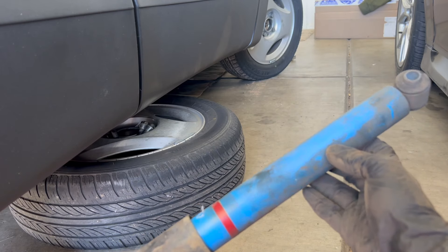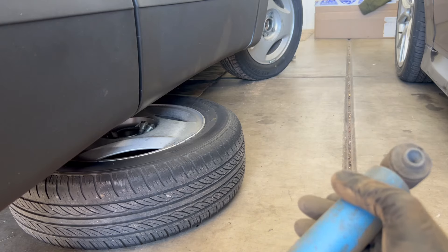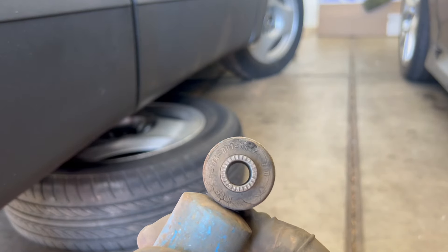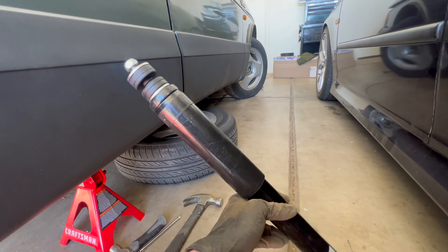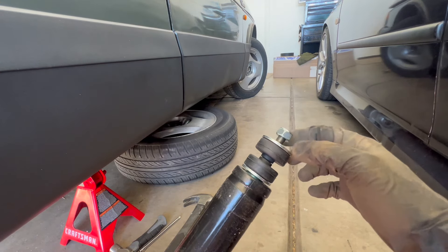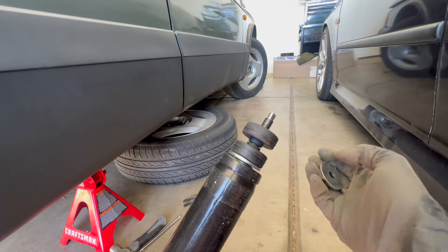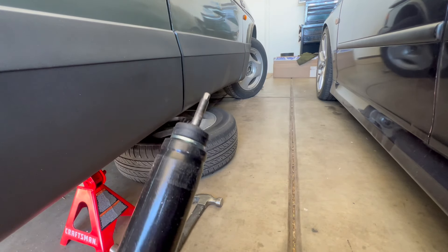I had initially thought these shocks were B6s because they're blue, but clearly they're not — I don't know if they're knockoffs or what. You can see these look like original Saab bushings, and they've definitely seen better days. Our new Bilstein shock is an OEM replacement, so instead of two locking nuts on top it only has one locking washer. Before installing it, we need to pop off the washer and the bushing.